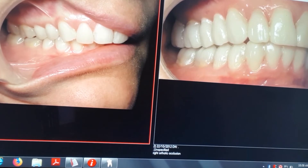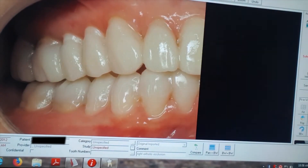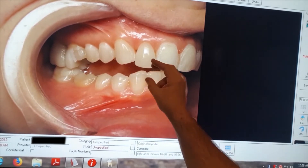The patient cannot take this out. The patient sleeps with it — they wear it all the time — but it's not a problem. It's very comfortable. I can take it off and show you what it looks like without it in place. It's very useful for you to see this. I need to take it off for a different procedure, which I'm not going to get into.